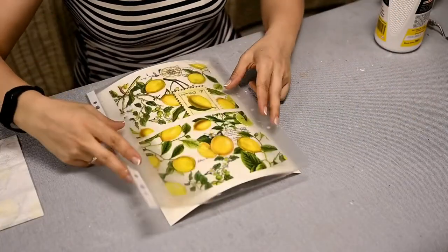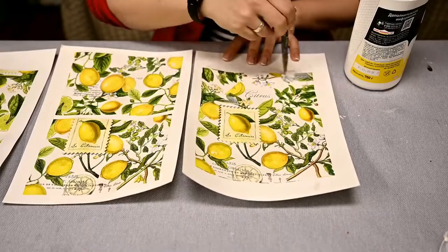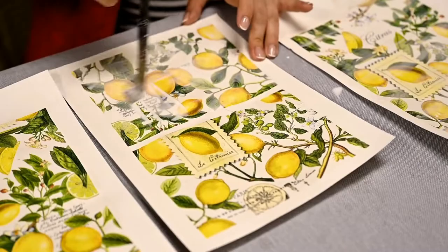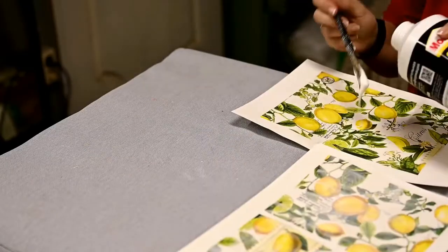I've attached all the napkins to the cardboard and let it dry well. After that I've covered the napkins with another layer of white glue to make the surface crusty. The main thing here is to seal the surface well to make it water resistant for some time.